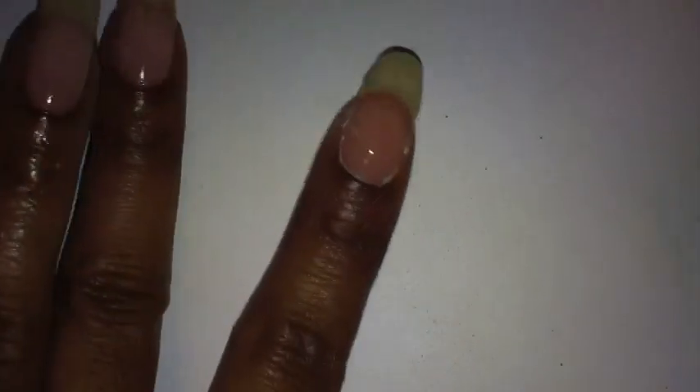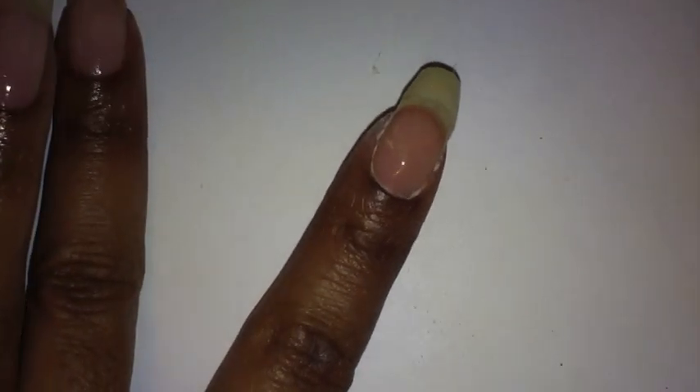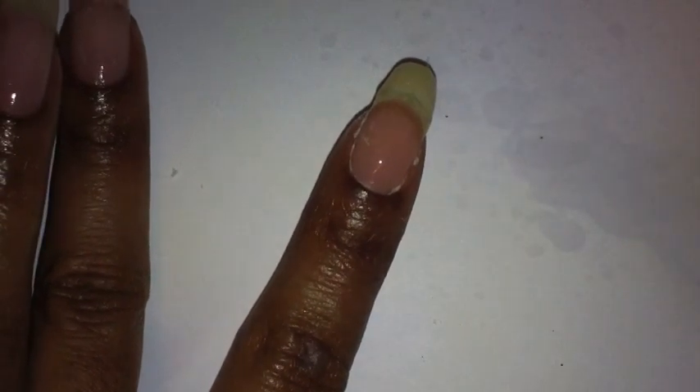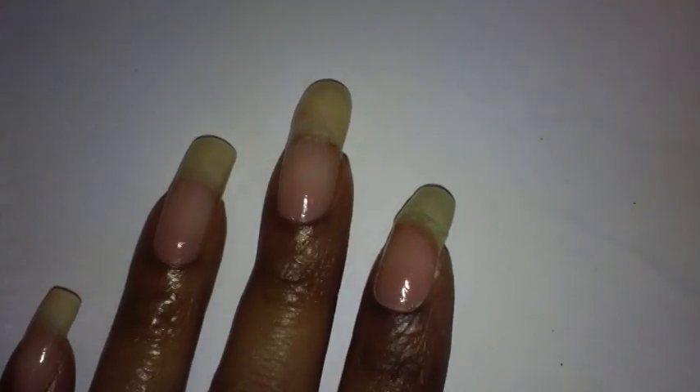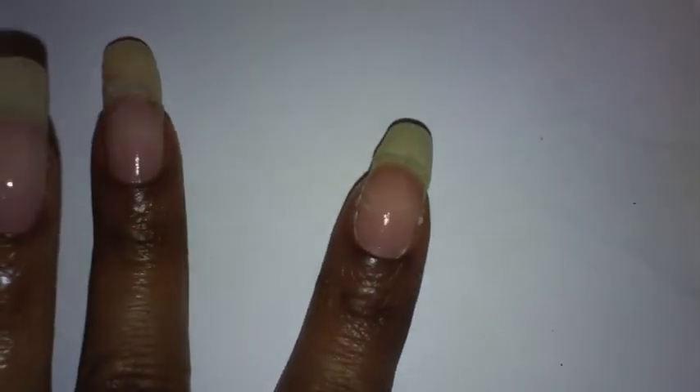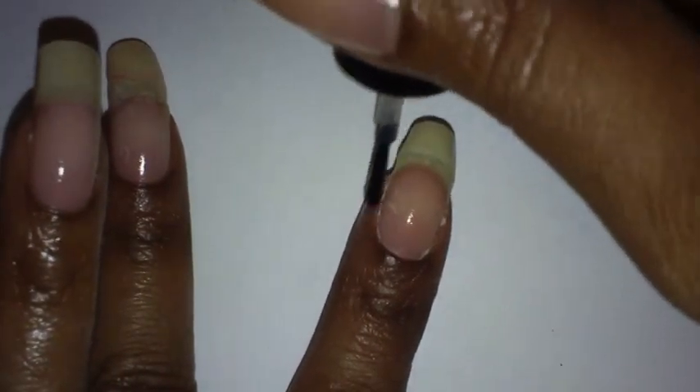I'm going to add another layer of gel, then spray it again with the gel cure.